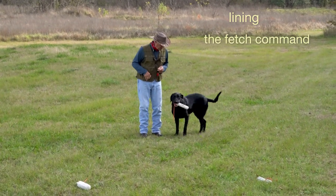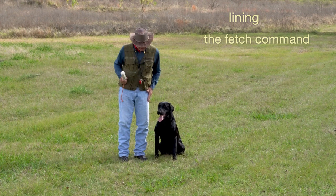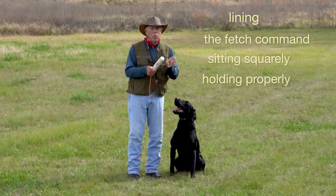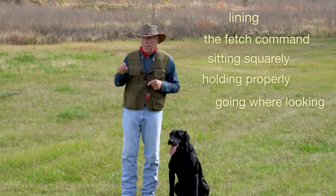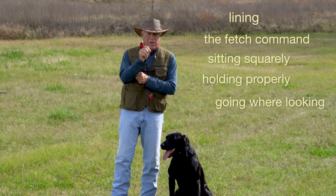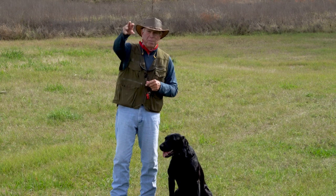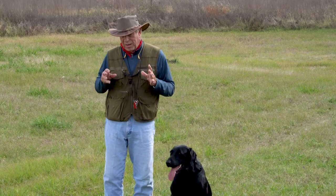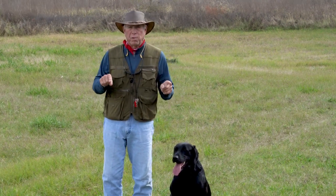Heel, sit, out. This is where you perfect sitting squarely, where you perfect holding properly, where you perfect looking and going where you're looking. So simple. But a lot of dogs get introduced to the single T and fetch to a pile when they can't even fetch one bumper correctly. Now you're sending them out and they're slopping around trying to figure out which one of the pile they want to grab or play with. They're not ready because they cannot do the most simple three bumper fetch drill.